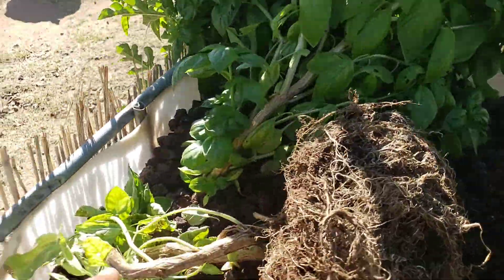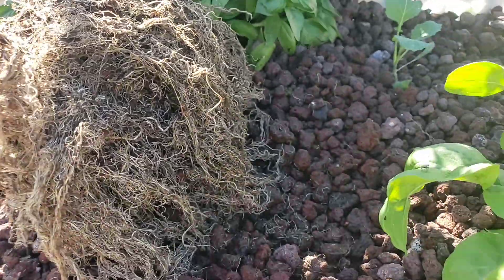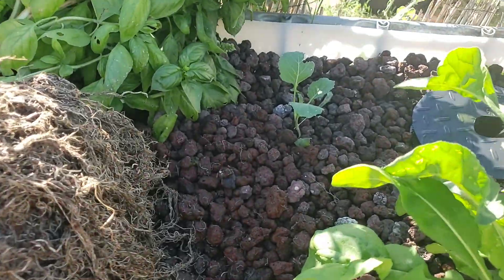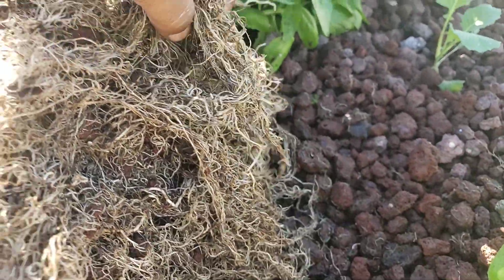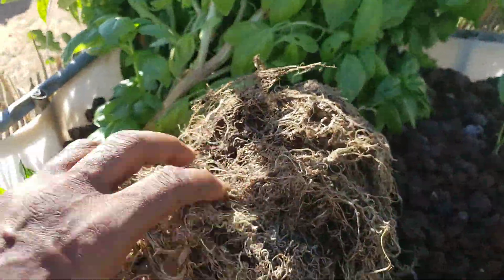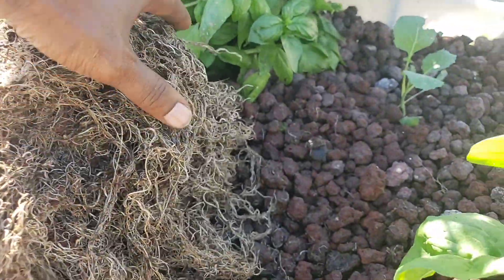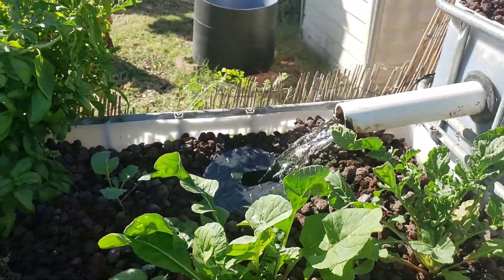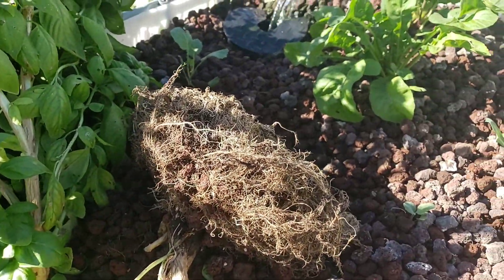In nature, sometimes trees fall down — in this case it's not a tree but a basil plant, and we removed it because we need room for more of these beautiful winter greens we have growing back here. Take a look at that beautiful white root structure. The brown stuff in there is much older; these white roots are all brand new, and this is because of the changes we made with Dr. Letch.